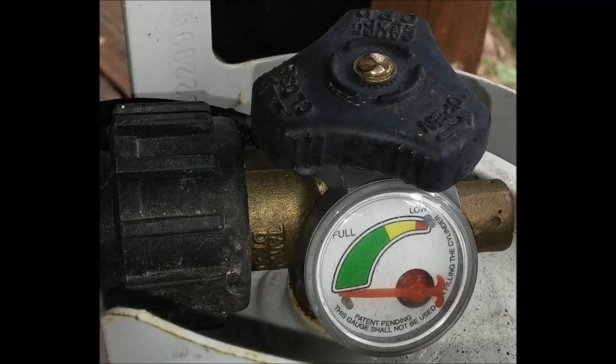So what actually does work? Well, you've seen it throughout this video. Many tanks actually have real gauges built into them — they're testing the level of the liquid using a float. This has always been the most accurate way of testing the propane, but only recently entered 20-pound cylinders.